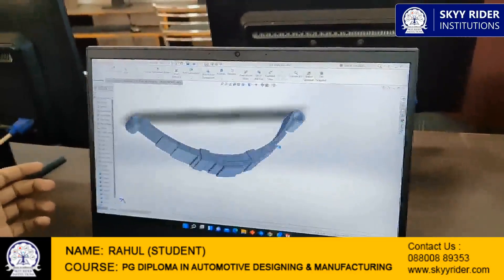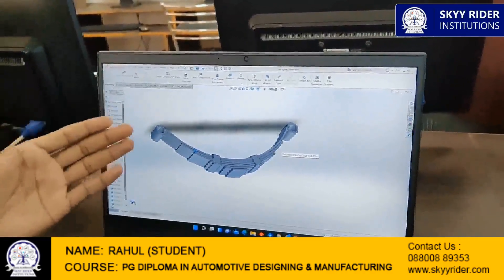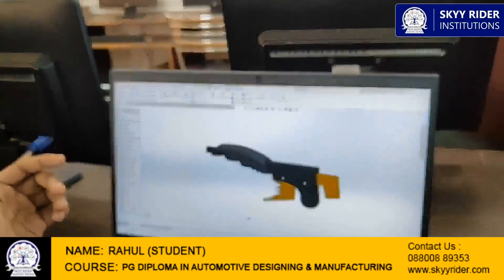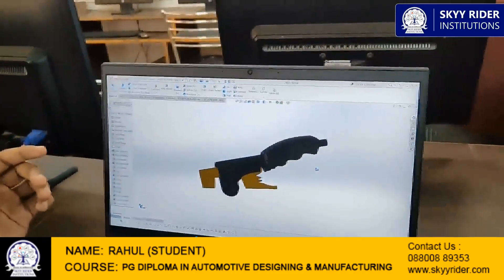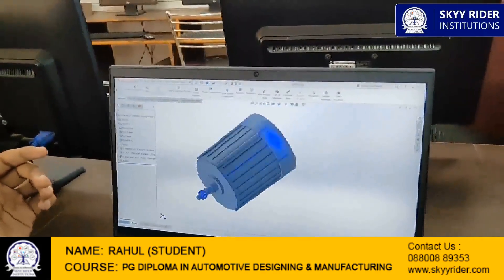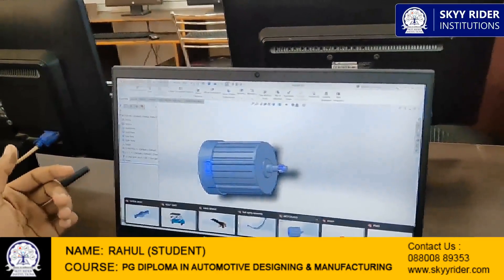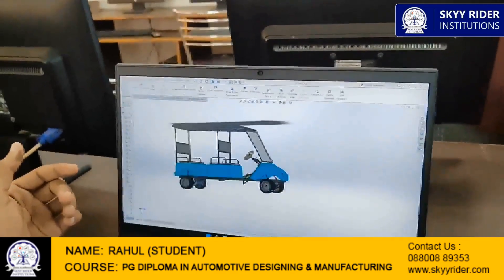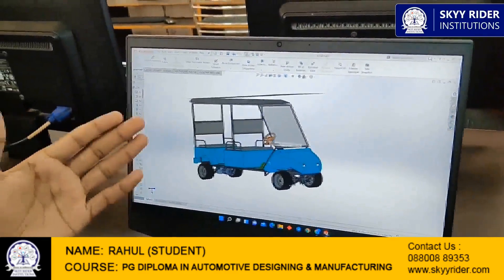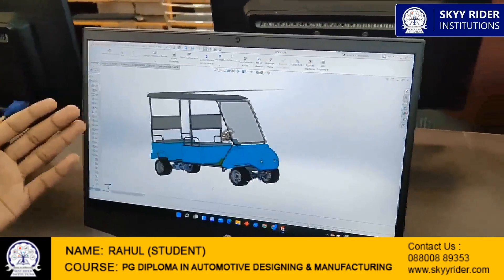This is the leaf spring assembly. Each part is made in a different manner and then assembled together. This is the handbrake of our golf cart. This is the major part — the driving member — which is the electric motor of our golf cart. Finally, I will show you the assembled view of our EV golf cart, which is the electric golf cart we are manufacturing at Skyrider Electric.